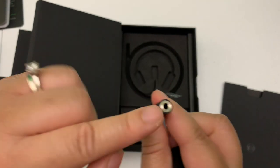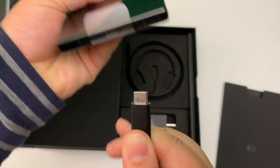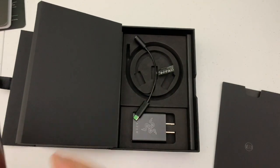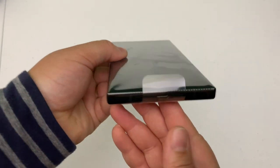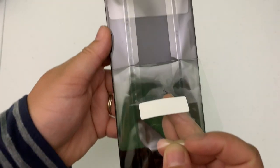This phone no longer has a headphone jack, so you go ahead and put your headphones into that adapter, plug the Type-C end into the bottom of your phone, and there you can listen to your headphones. I'm not quite sure why Razer took the headphone jack away, being that this is a gaming phone, but it is what it is.